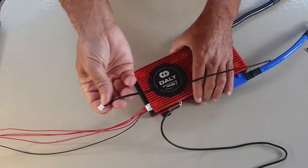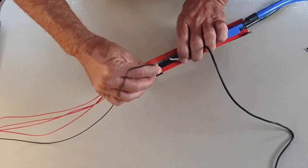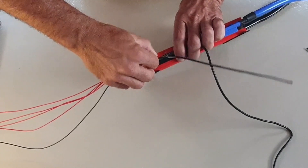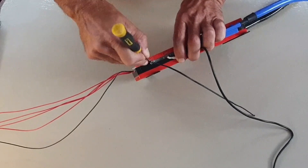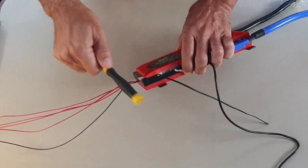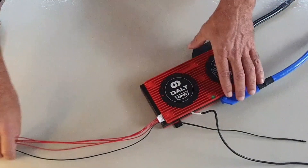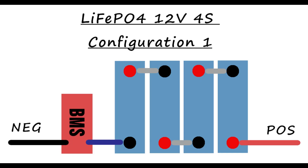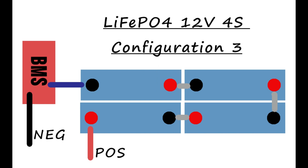The temperature sense cable is to protect the cells, because the cells don't like to be charged when it's less than zero degrees Celsius — you'll damage the cells. This goes into the NTC port, and again it's asymmetrical so there's only one way the plug fits. This is a 200 amp discharge model. You need to size your BMS based on your max continuous power draw — either your inverter or winch. The beauty of building your own battery is you're free to configure the cells to suit the space you have. Here I've put together three different configurations showing how you can set out your cells.